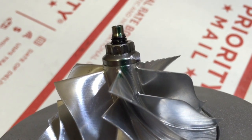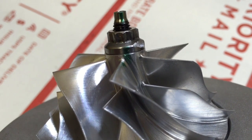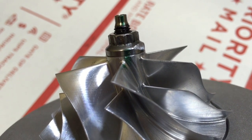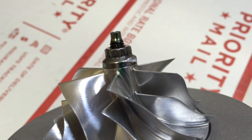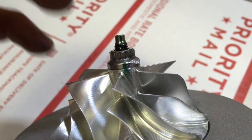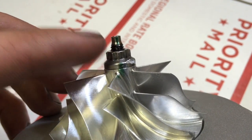Before you disassemble this turbo, it's a good idea to go ahead and mark where the compressor wheel and the nut is. You can also mark the shaft if you're trying to keep the balance, and if you mark the shaft then you can keep the same torque spec.